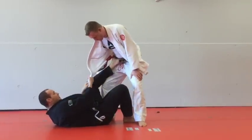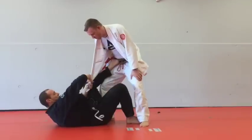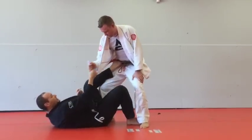With this lapel, they can break this grip pretty easily from here. So I try to switch this grip over here — that's a lot harder for him to break.